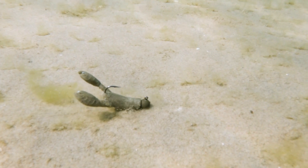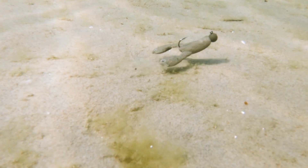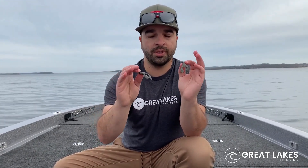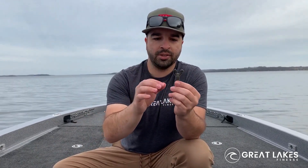This bait has floating claws, so it's perfect if you're just dragging it on a small ball head — you can just drag it around, especially when the fish are really pressured, guys are fishing around you, and you want to show them something really small and finesse-y that they can't resist.